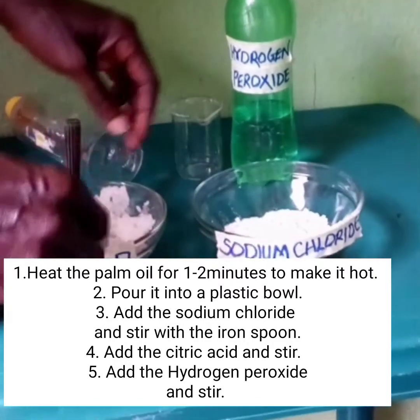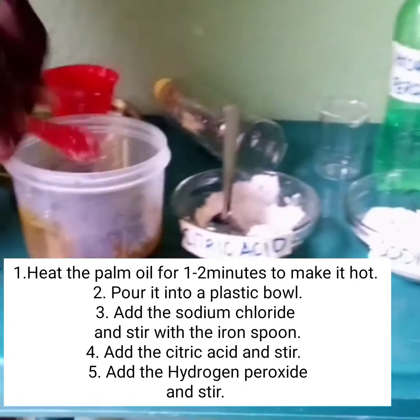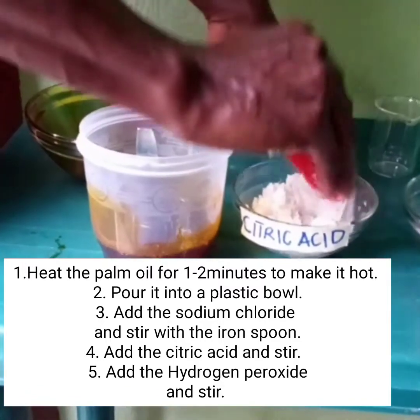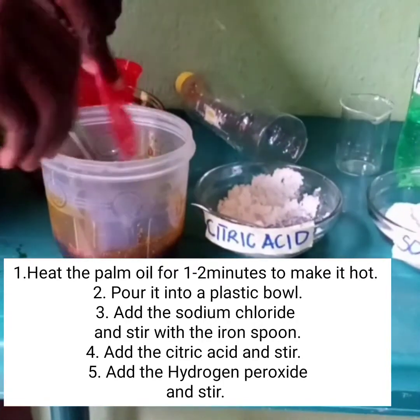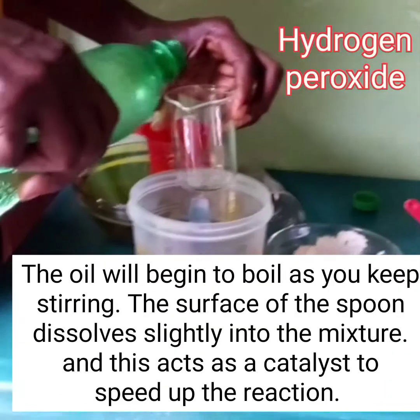Add the sodium chloride and stir with the iron spoon. Add the citric acid and stir. Then add the hydrogen peroxide and stir.